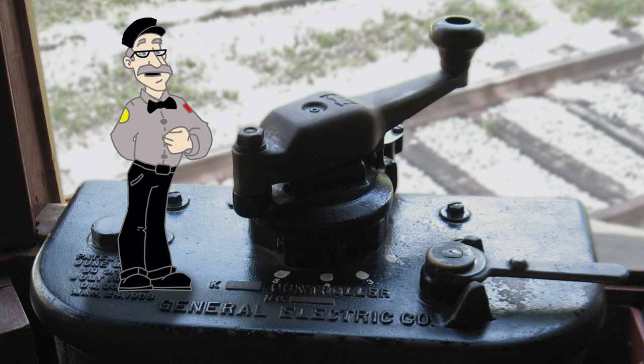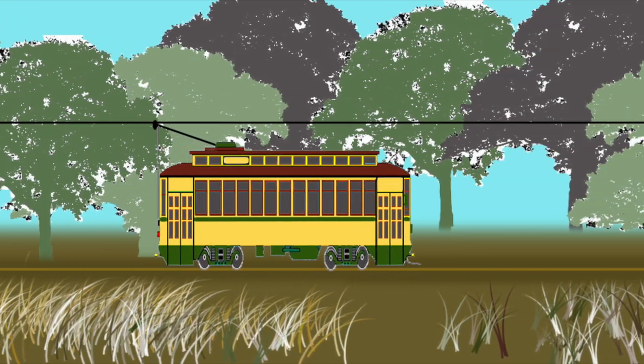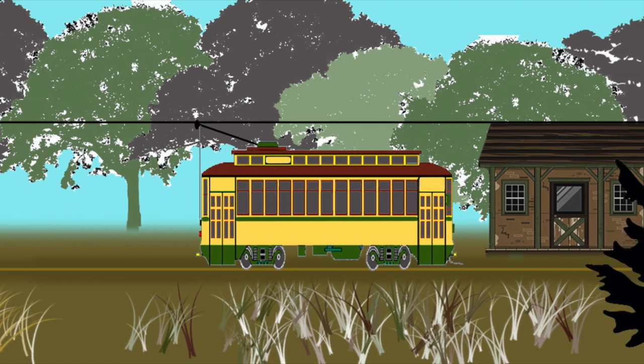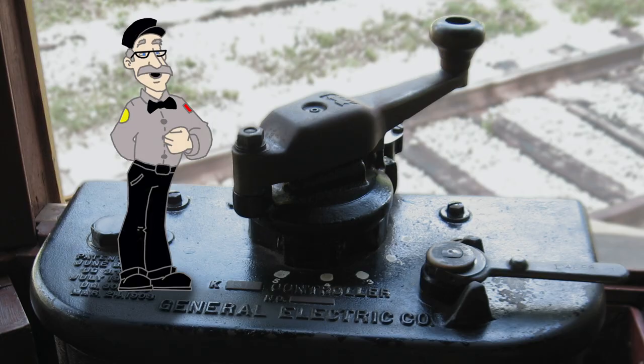If you've ever operated a streetcar, you know that the controller regulates how fast the motors run, and that determines how fast the streetcar goes. But how does it all work?